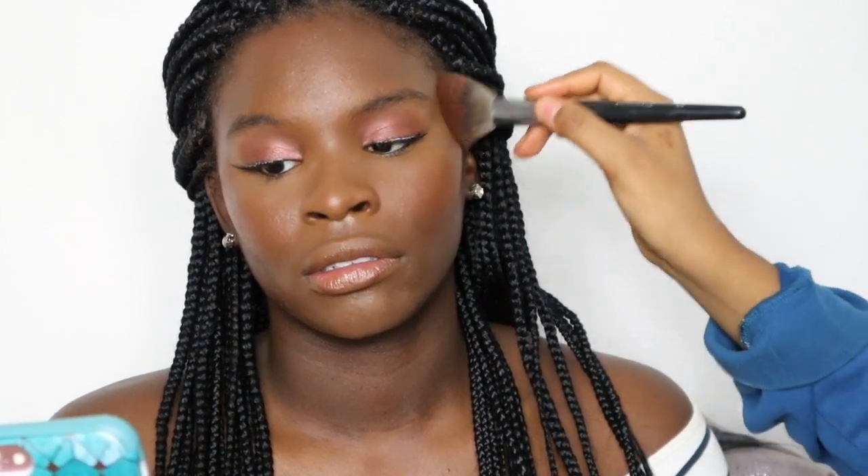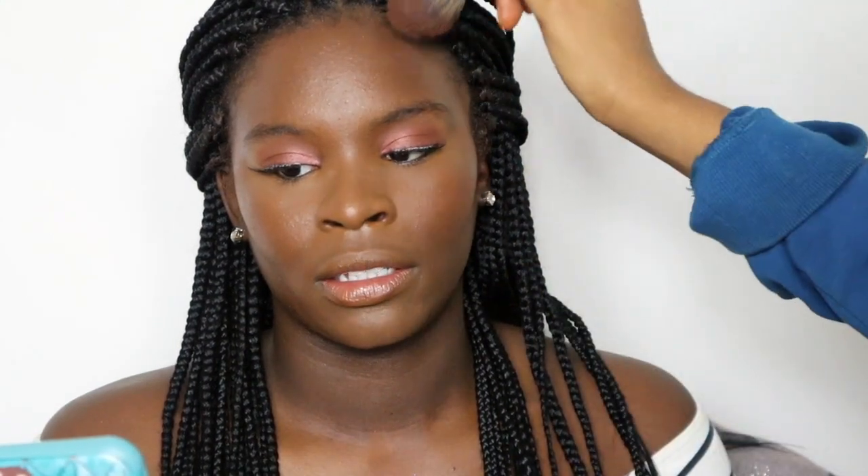I'm going to do her eyebrows and finish up her lashes, but all of that off camera — I definitely didn't record that part. If you guys want an in-depth eyebrow tutorial, let me know. If you want to see me do certain things, just let me know and I'll do a video on them.